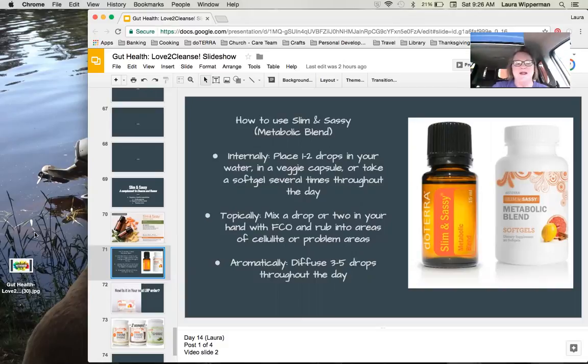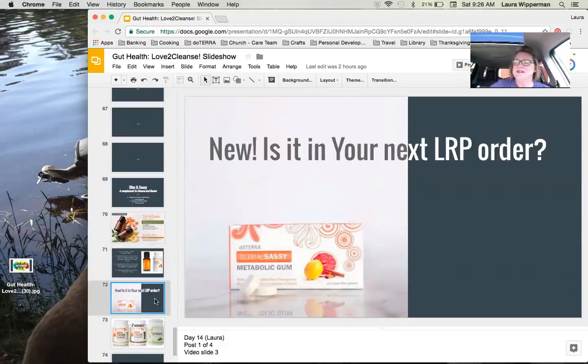The next Slim and Sassy product is the gum — I'm so excited! Just since January, one of doTERRA's newest products is the Slim and Sassy gum. It's a way to get your Slim and Sassy benefits by chewing gum. If that's something you'd like to try, get it in your next LRP order. You get 32 pieces in the box. If you haven't ordered the Slim and Sassy soft gels, why not try the gum?